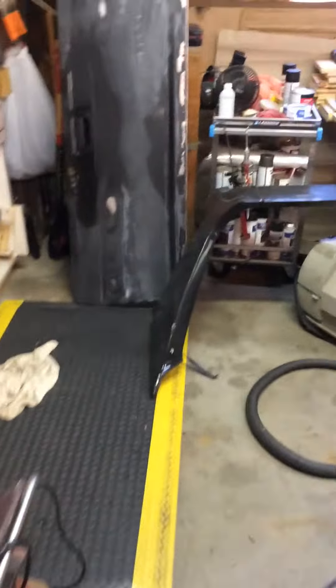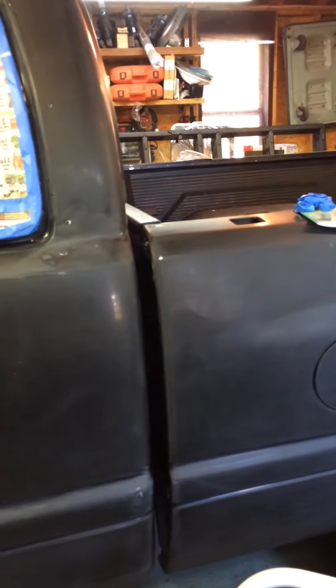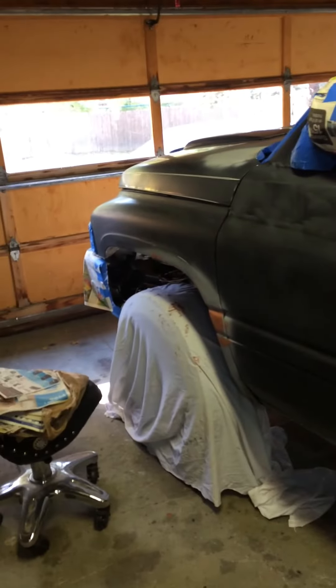My shop's a mess, but I'll keep you updated. I'm going to finish off the masking and then try to get it painted tomorrow, and I'll let you know how it comes out. We'll see how it works — talk to you later, bye.